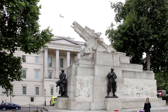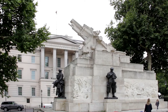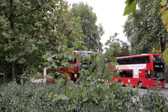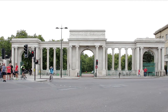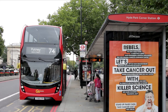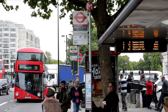A memorial dedicated to First World War casualties of the Royal Regiment of Artillery is considered important nonetheless. After sweeping past the wall of Buckingham Palace towards Hyde Park Corner, the bus turns left into Knightsbridge. Alight at the stop immediately as it leaves the roundabout, then walk a few metres to the next stop to catch the number 9 bus for the short journey to the Albert Hall.